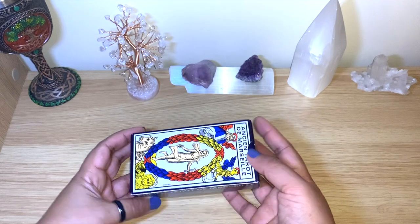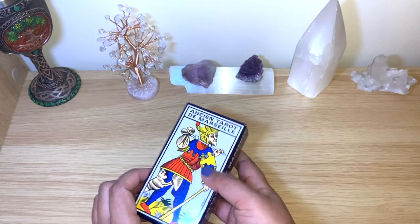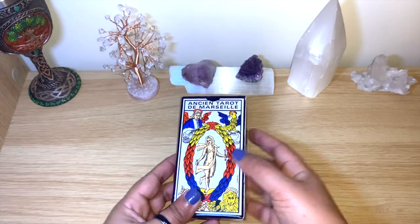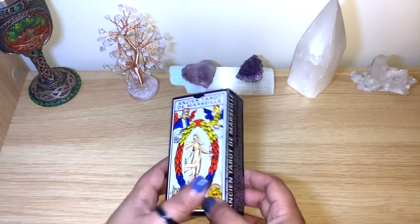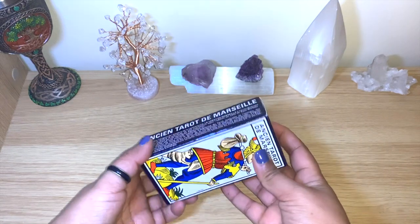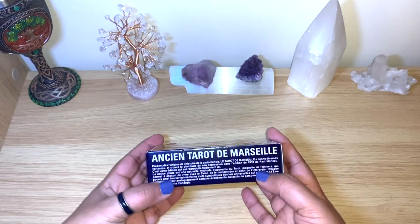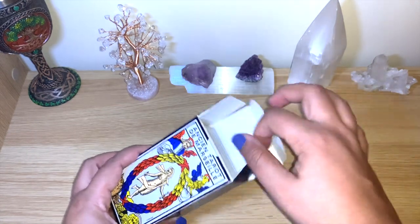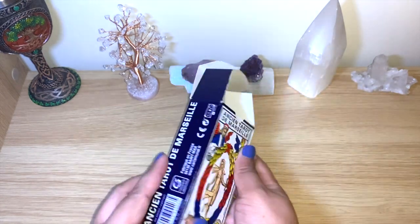It's a different way of reading compared to RWS, which I really love and is most of my decks. It's a different system, so I'm really looking forward to learning more about it. I already knew about these cards, I just didn't have any Marseille decks. So this is the 1930 version.